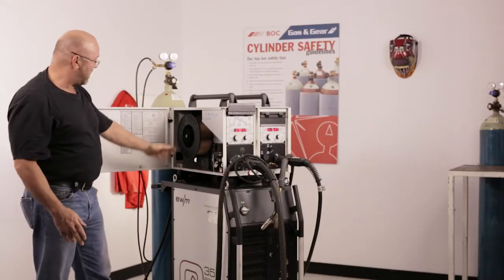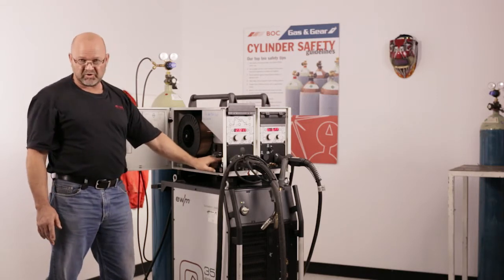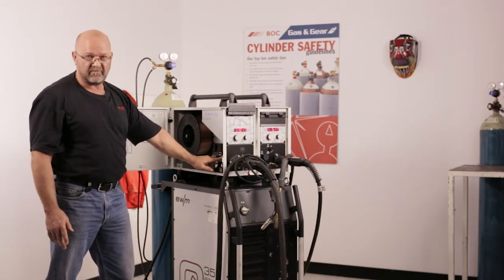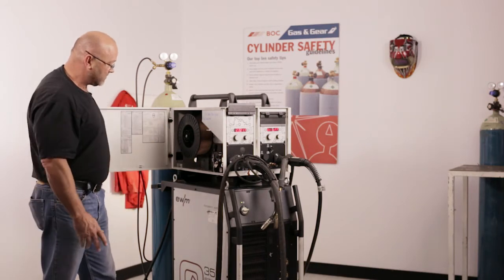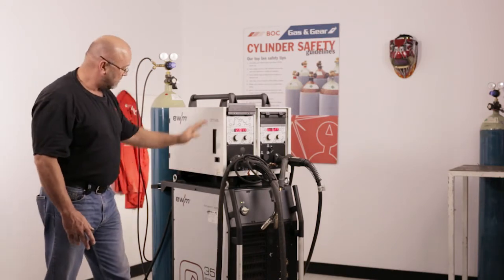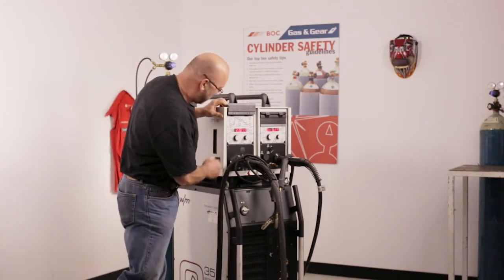While we've got the door open, we can show you we have a wire come through. All the machines come out as a standard four drive feeder unit, up and through your gun. We can close this off once we've got our program.